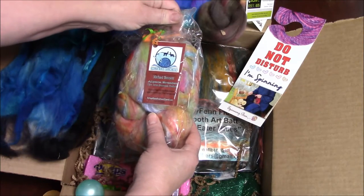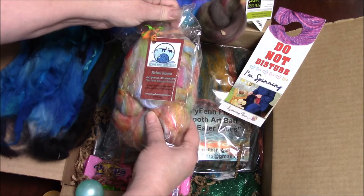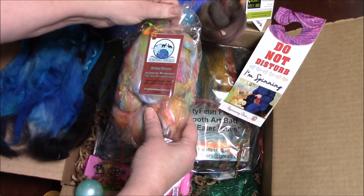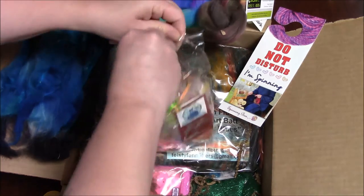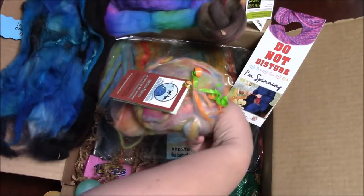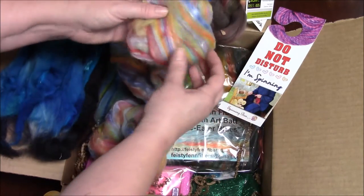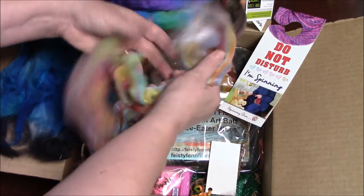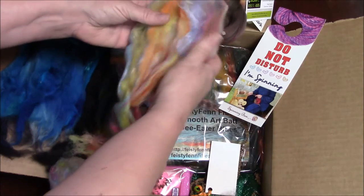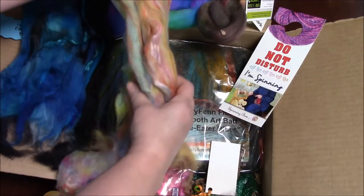Here we have from Cottage Alpaca Creations, Finest Fleece First — Michael Bennett Alpaca Breeder. I love Cottage Alpaca Farms fiber. Look at this bat with bits of all these different colors. This is going to spin up so beautiful and so soft.